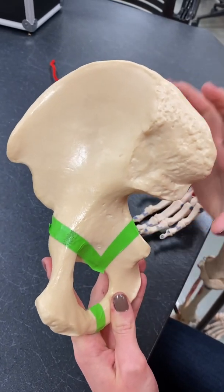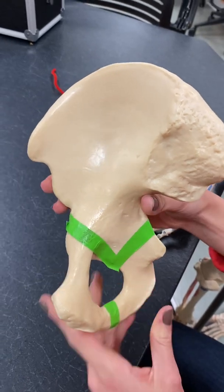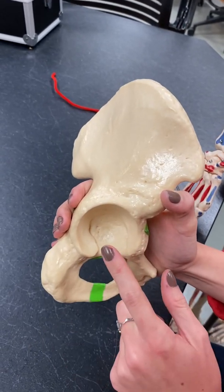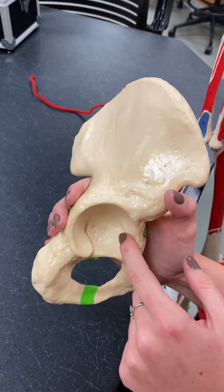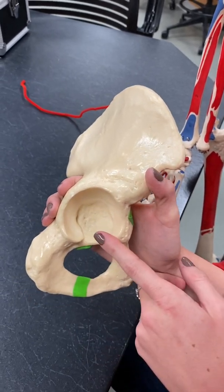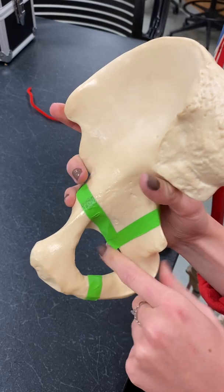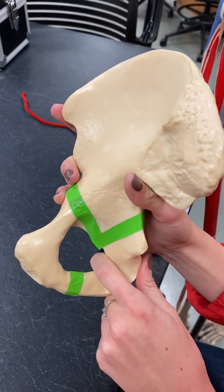The term for the os coxa as a whole socket is the acetabulum, right here. The acetabulum is where the femur connects — it's a ball and socket joint, and this model really does show how a ball could fit in there. Then we have the obturator foramen, that big hole right here. This hole is made up of all three of the bones, so if you took just one of them separately, you wouldn't have the obturator foramen.